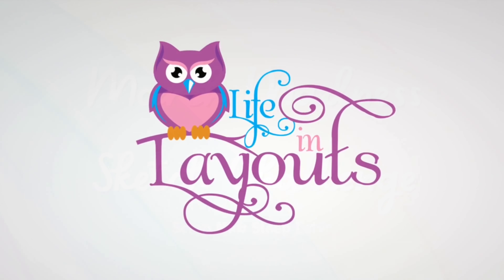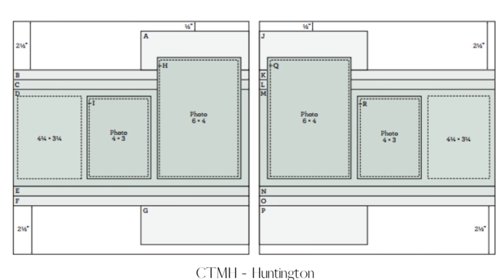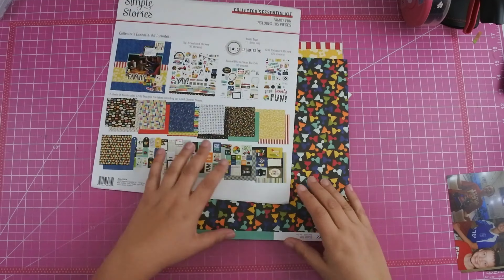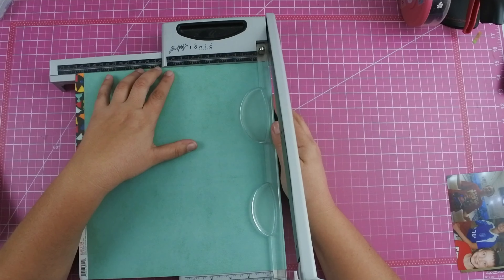Hey everyone, this is Lisa from Life in Layouts and today I am back with sketch number seven for the March Madness Sketch Challenge with Scrap Now Sleep Later. This is the sketch that we're going to be using and I pulled out the Simple Stories Family Fun Collection and I'm going to pull out the bowling pieces from this collection to scrapbook a birthday bowling party.